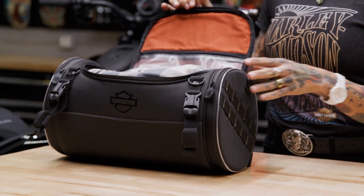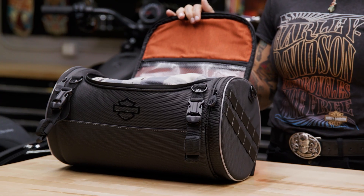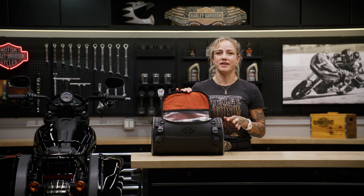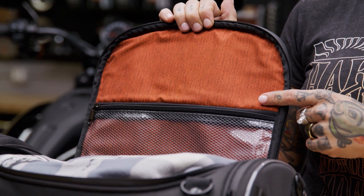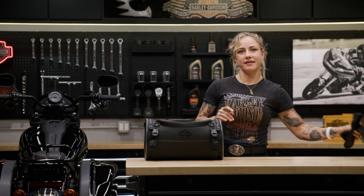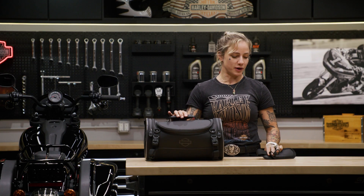With a thousand cubic inches of space in the main compartment, I like to keep an extra flannel in there because I tend to get cold pretty easy when I'm riding. The burnt orange interior helps you see what's inside, and honestly I also think that colour looks pretty cool. There's an extra zippered mesh pocket inside for smaller items, as well as a couple of zippered pockets on the exterior. If you plan on carrying the bag around when you're off the bike, no problem, because there's a removable shoulder strap and a low profile handle that makes transporting the bag easy.